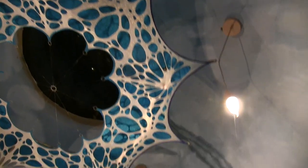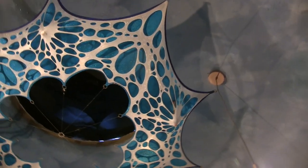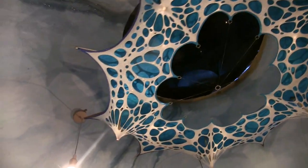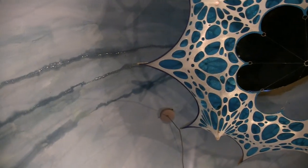We know what the problem is: the plaster is higher than the glass, so the water sits on top of the glass. Even if it's all waterproofed with silicone underneath and waterproofing on top, because the water is sitting on top it will still get in. So we need to chip away the plaster without smashing the window so the water can get out.